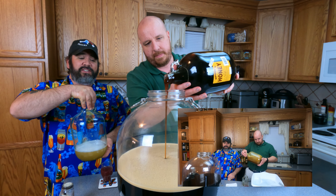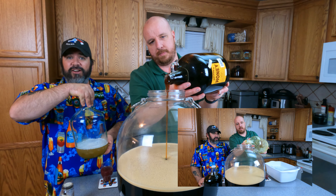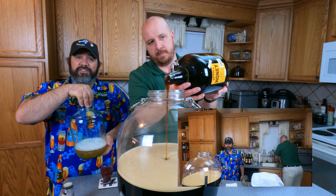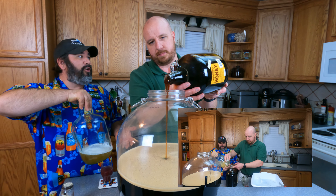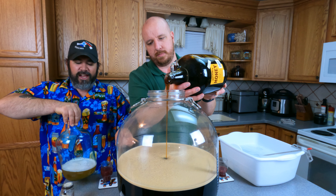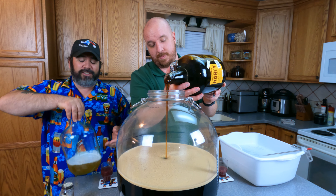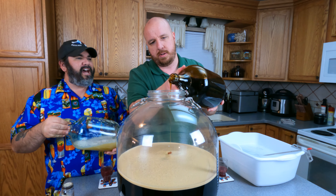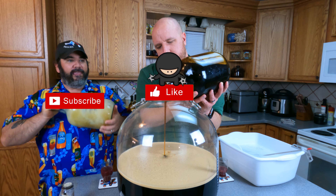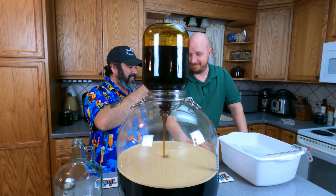We're fermenting in these spherical containers. I bought these because they're eight-gallon containers and I needed a big container for large fruit secondaries, but after using them for secondary I fell in love. The spherical nature makes so many things easier. The yeast cake and trub are condensed in the tiny spherical bottom - it's so easy to rack off of. And it's very easy to clean.